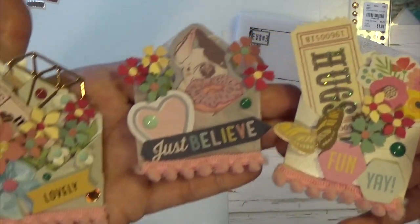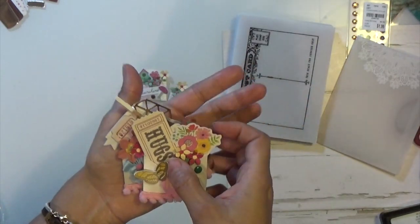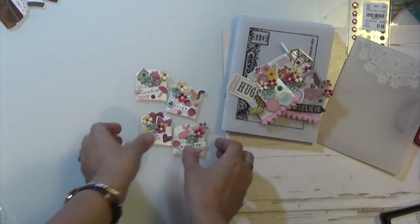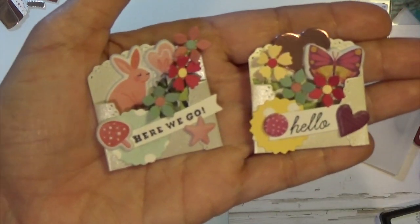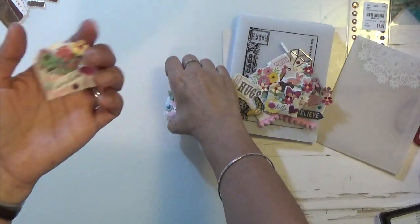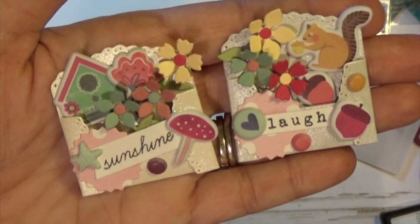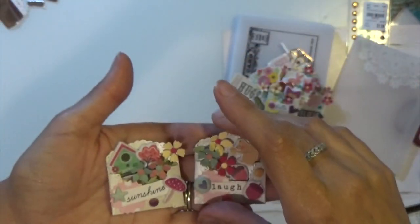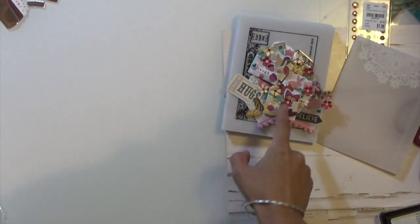I'm going to include these in some future happy mail for the person who's receiving them, so hopefully they like it. So let me know what you think of them — leave me a comment down below about the envelopes and the little envelopes.